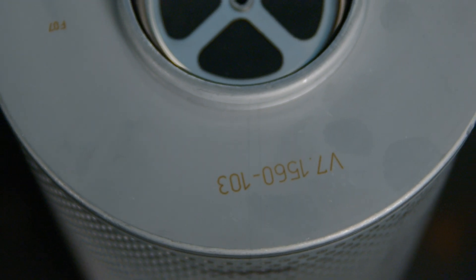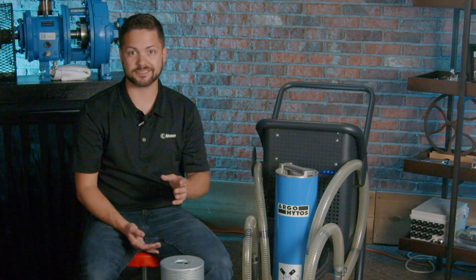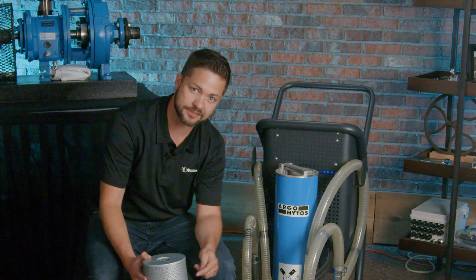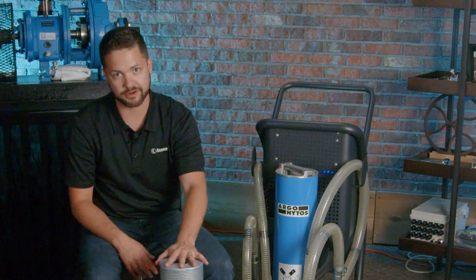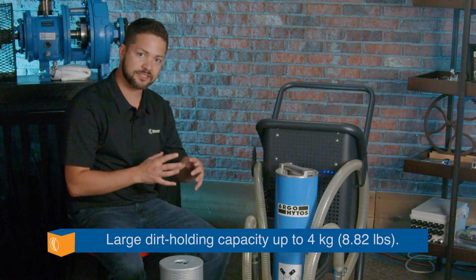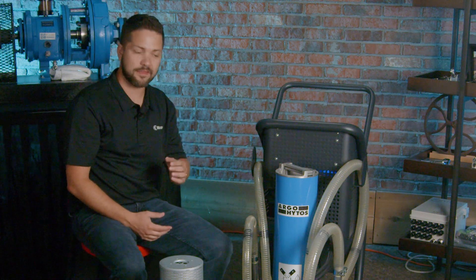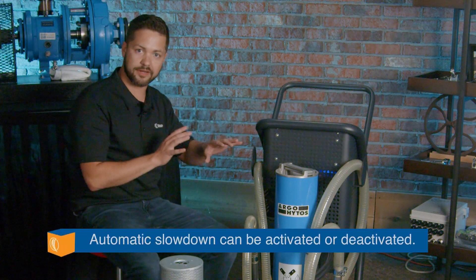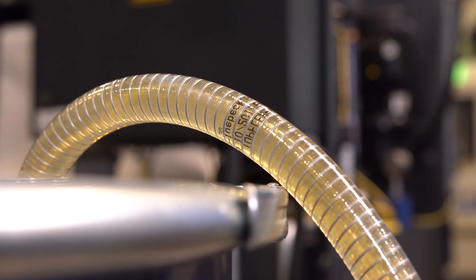We need to make sure we understand the right type of filter element. This one is a 3 micron filter, beta 200 — meaning for every 200 particles of 3 microns or greater that the filter encounters, only one gets through. That's a 99.5% efficiency rating. We also need to consider dirt holding capacity. A great feature of this filter cart is that as contaminants build up and delta pressure increases, it automatically slows down the flow rate — corresponding to factors like viscosity — to optimize the dirt holding capacity and maximize the life of the filter element.